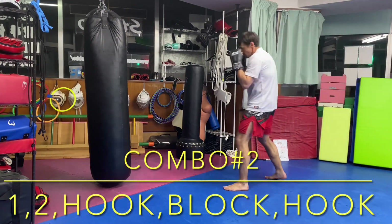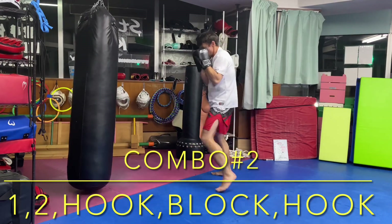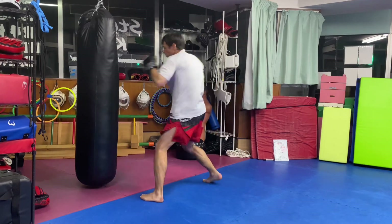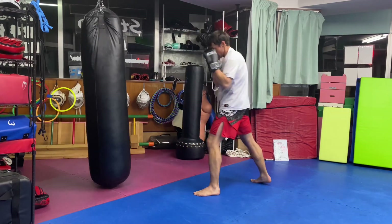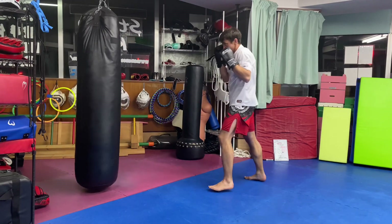Combination number two: one-two hook block hook. Make sure you're punching with explosive power. To get the benefit from this workout you need to be hitting as hard as you can. Really push yourself.